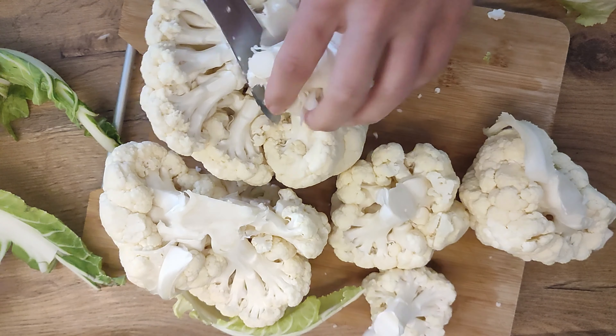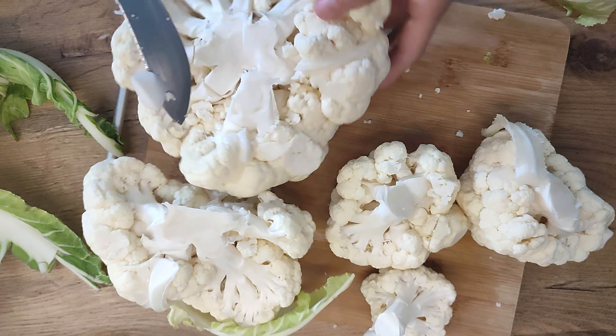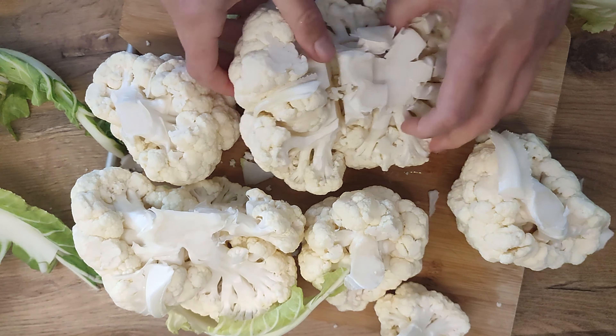If some florets remain attached, simply separate them with your hands or use the tip of your knife to gently pry them apart. Continue to adjust and refine until all florets are cleanly separated from the stem.